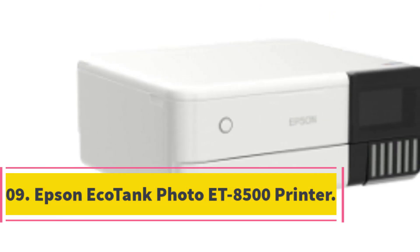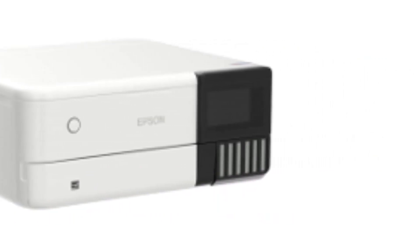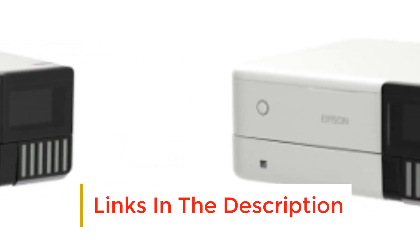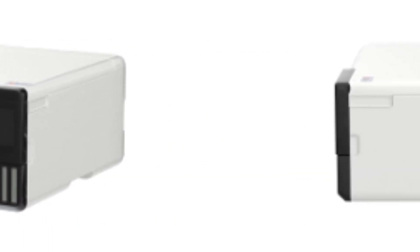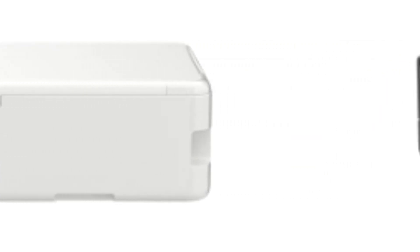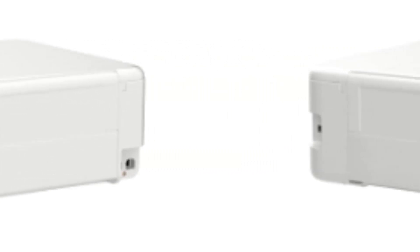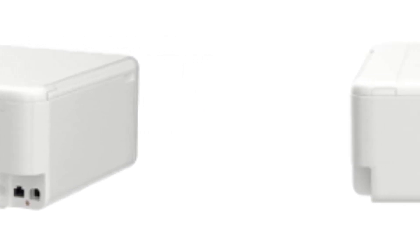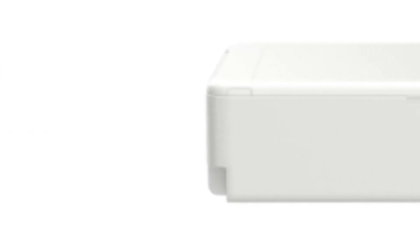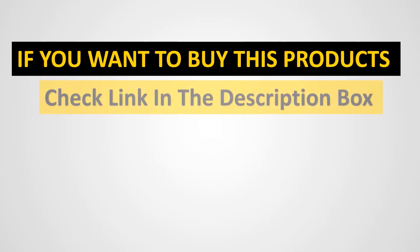Number 9: Epson EcoTank Photo ET8500 Printer. For Cricut users, the Epson EcoTank Photo ET8500 is a fantastic sublimation printer. It boasts a precise printhead, produces brilliant colors and crisp text, and can handle a wide range of media. It's also incredibly inexpensive, making it an excellent choice for in-house photo printing. The print quality is outstanding, the software is simple to use, and the pricing is reasonable. To print with Cricut, replace the ink in your Epson printer with sublimation ink.